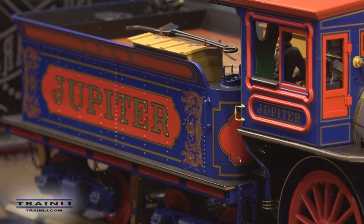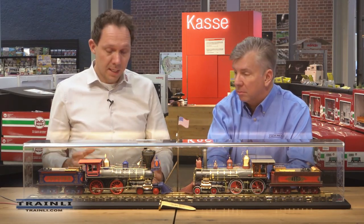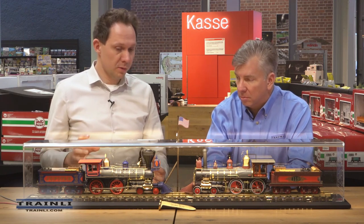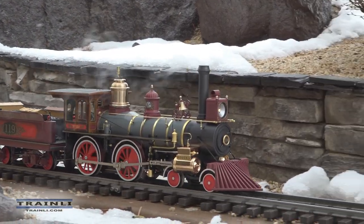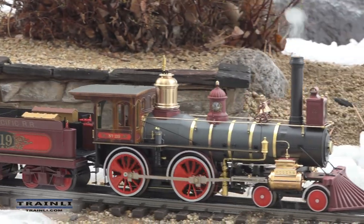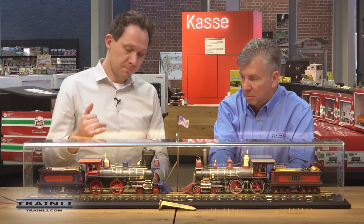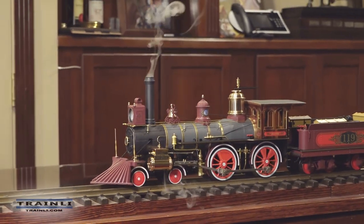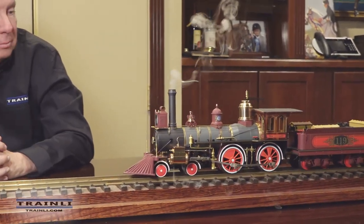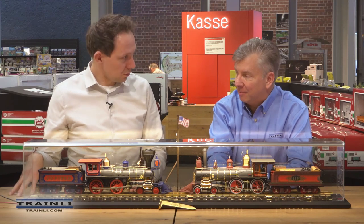These are not locomotives just for display — you can run them as normal LGB trains. Like the snowplow and our other high-end locomotives, they have the same Bühler motors as normal LGB locomotives. They have a digital decoder inside — DCC or MFX compatible — so you can use our controller or any DCC controller. You have lights in front, lights in the cabin, steam out of the smokestack, and steam out of the cylinders in rhythm with the locomotive.